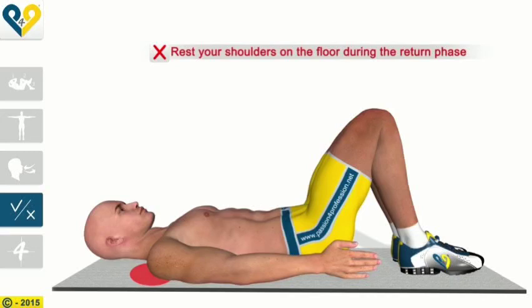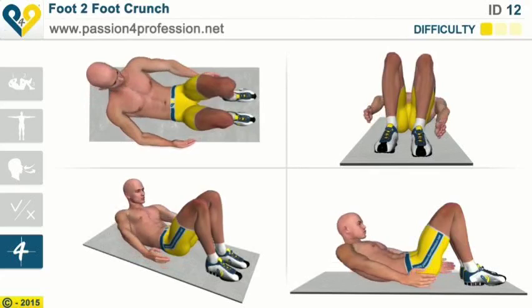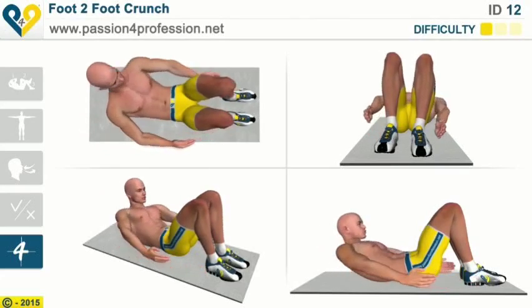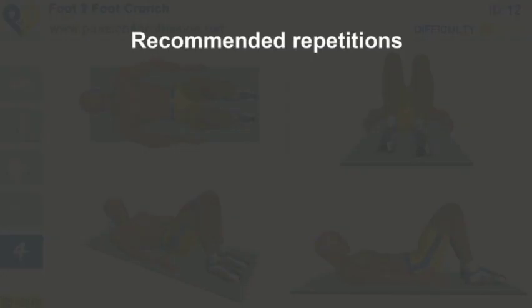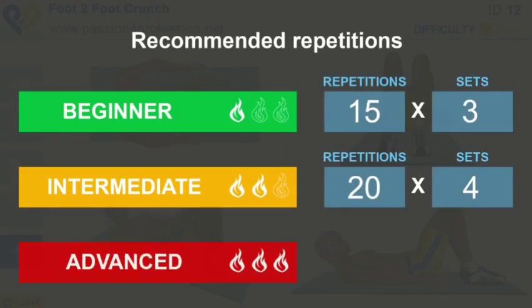Common Mistakes: Rest your shoulders on the floor during the return phase. Recommended Repetitions: Beginner, Intermediate, Advanced.